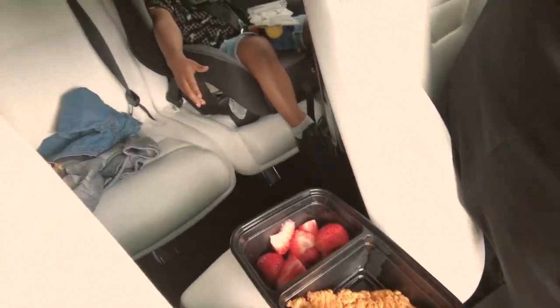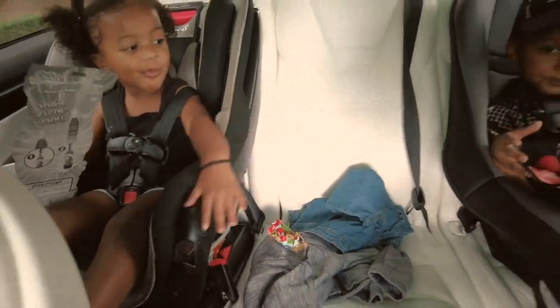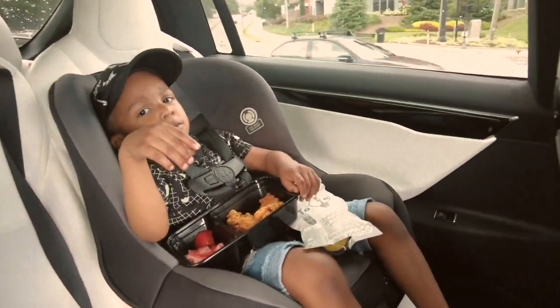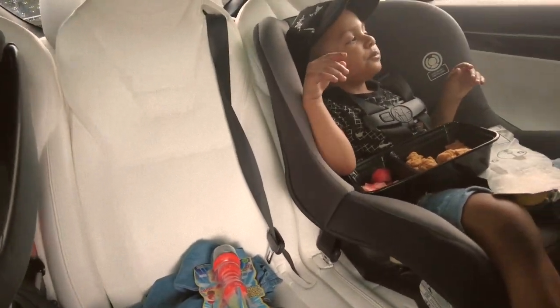Want some chicken? Yeah! Mama, I want some. You want some too? Mm-hmm. Okay, got that? No, I made it at home. Home? Mm-hmm. Is it good? Yeah.